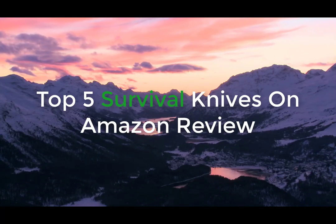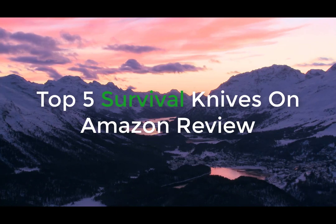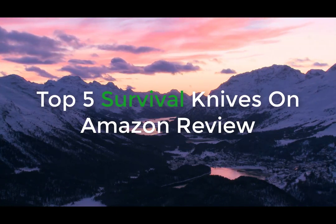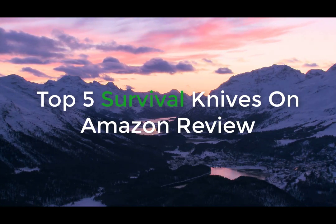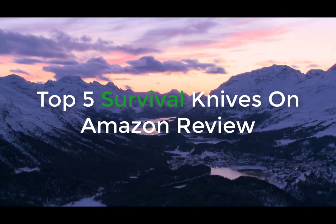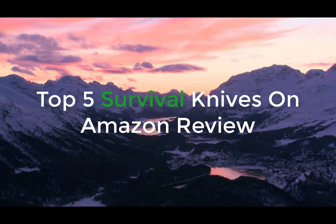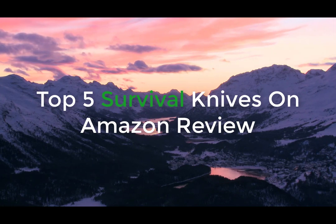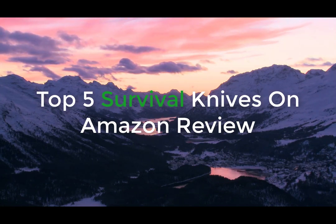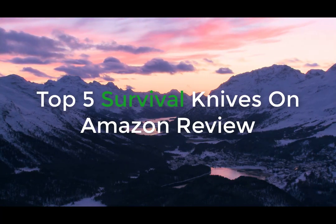Hey guys, what's up? Welcome to the video. I just want to make a quick video today reviewing the top five, in my opinion, survival knives that are on Amazon. I just want to quickly talk about some of the features of all the knives and then let you guys make your decision on what you think the best knife is. But I have some very good knives in this video. If you like any of the knives, check out the description below — I have links that take you to the knives page on Amazon. All right, let's get on with the video.